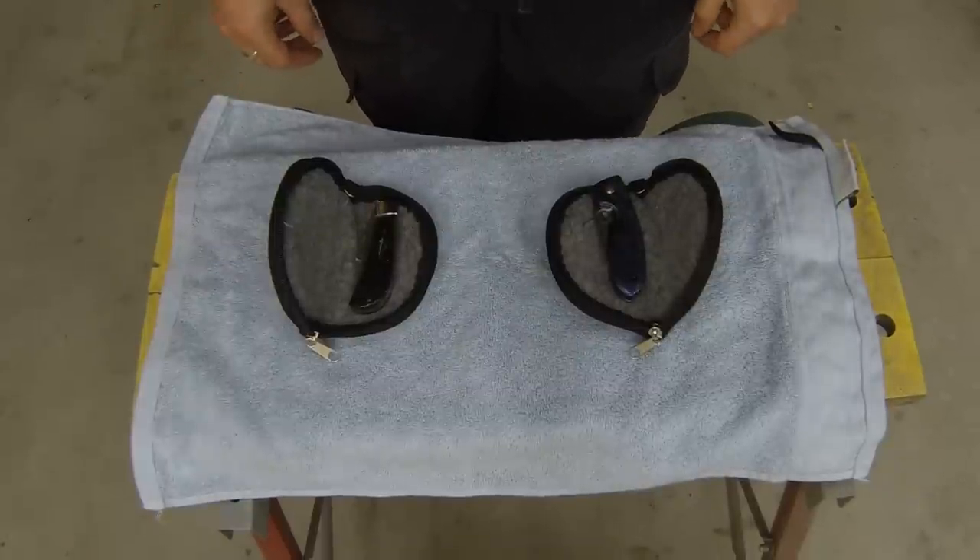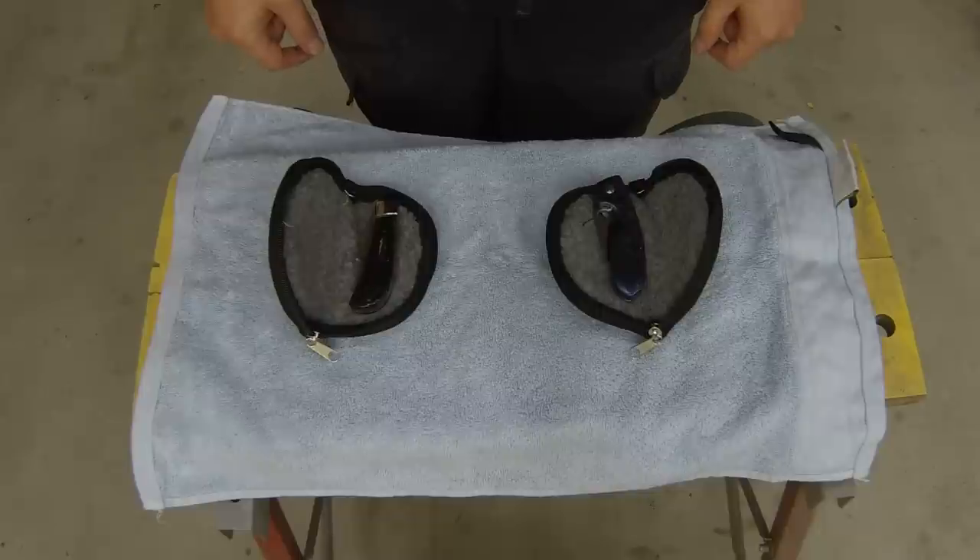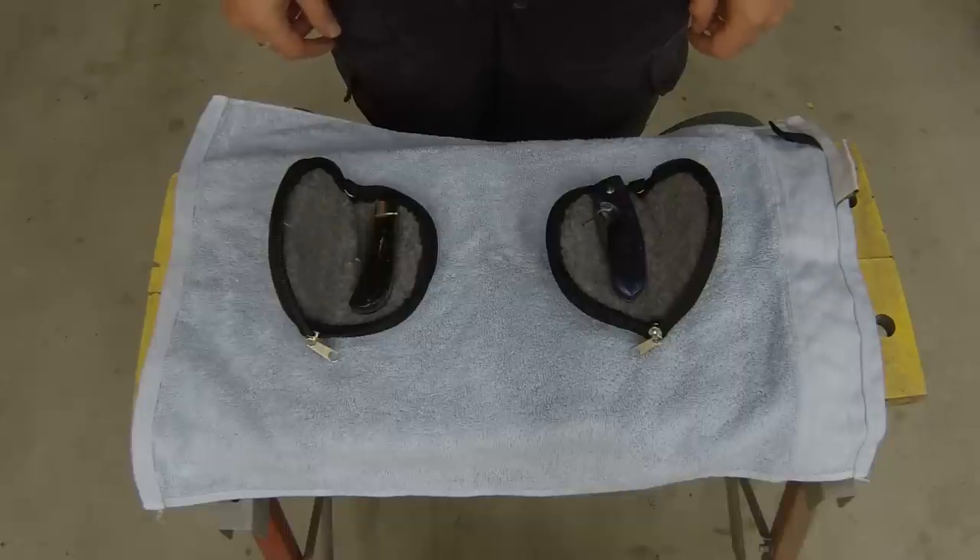I thought I would do a quick review of the knives that you've seen me building on the forum. These will be coming down to Melbourne for the knife show.